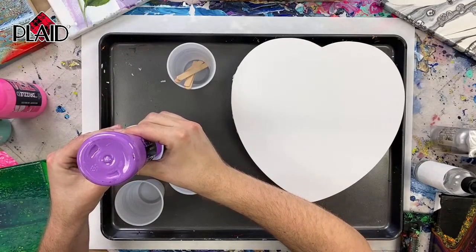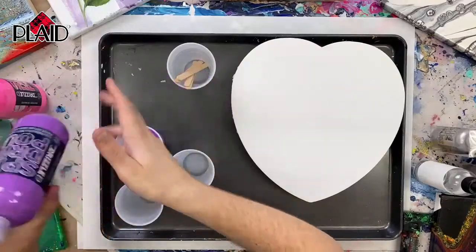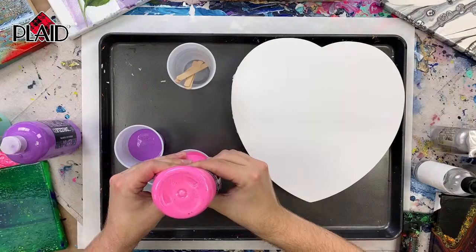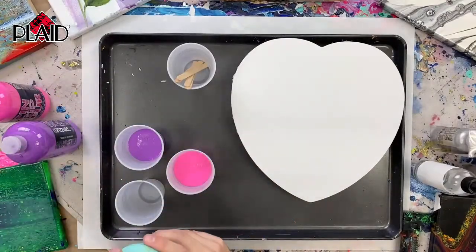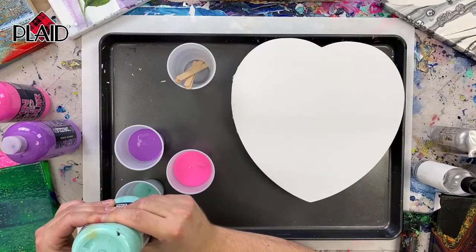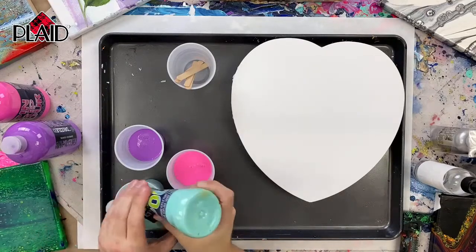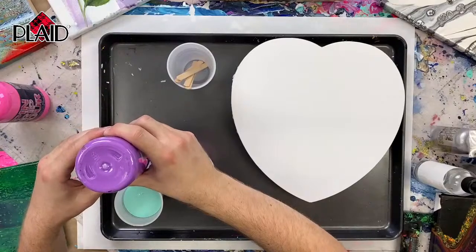We have a couple comments: P Shadwick says hello from Washington DC, and Christine says hello from Louisiana — I love paint pouring. We love to hear where people are watching from. Folk Art Drizzle is exclusive at Michael's, so if you have a Michael's Arts and Crafts store near you, go check these out. We have a great end cap with a bunch of paint colors and all the tools. You can also purchase the entire Drizzle line on Michaels.com if you don't live near a Michael's.